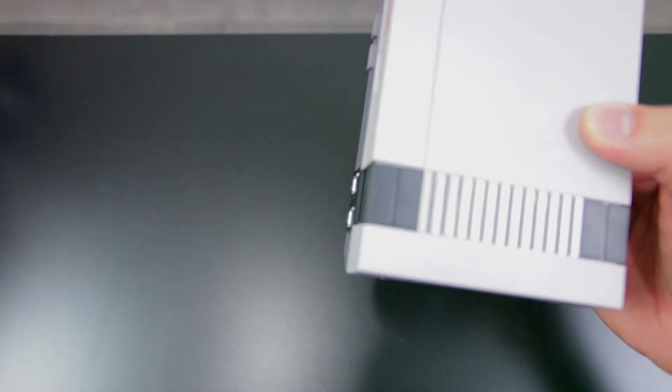The console itself is pretty tiny. It's pretty much the same size as a game cartridge for the original NES.